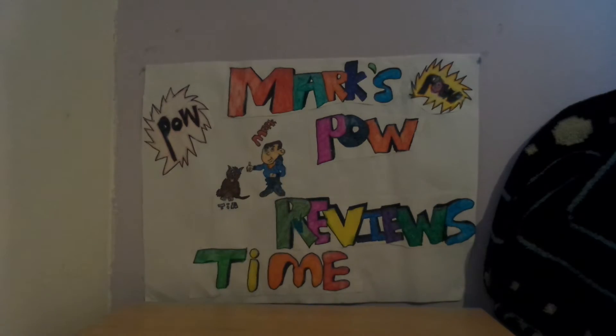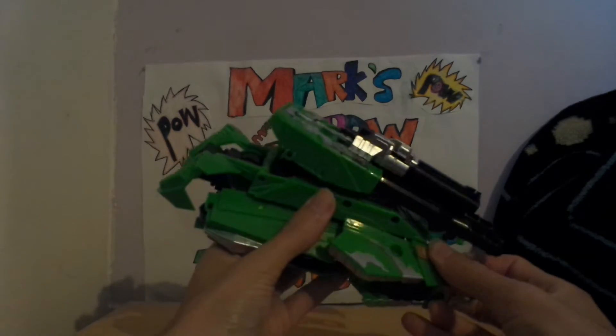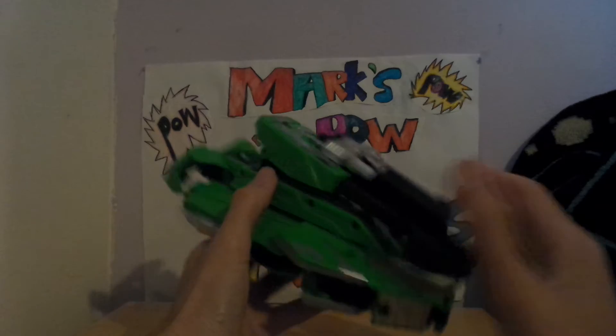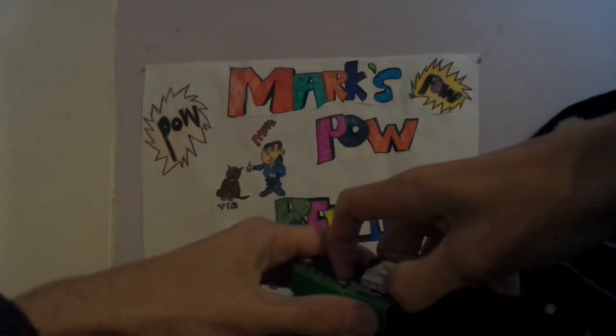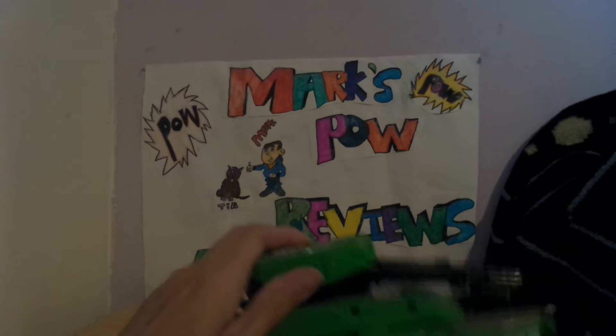Last but not least is Blastar, and his tank mode is okay apart from it keeps un-tabbing. He gets two guns — his tank gun and this other gun — and they're meant to combine together.